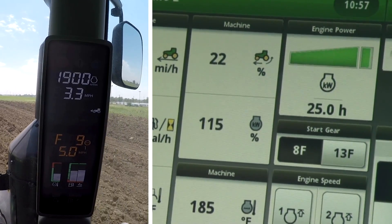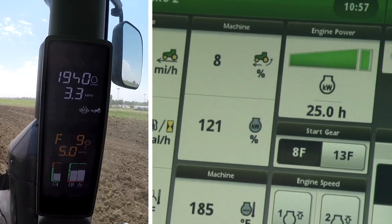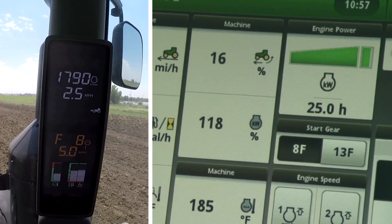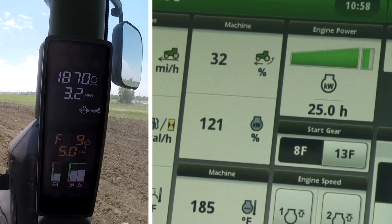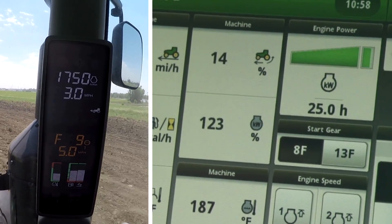Now let's try this again. Notice that as the load increases on the tractor, it will not lug down to sixteen hundred RPM anymore because it is beginning to downshift at about eighteen hundred RPM instead. Remember you likely won't see it shift exactly at these engine speeds because this is a gear transmission and it takes some time to complete the shift.